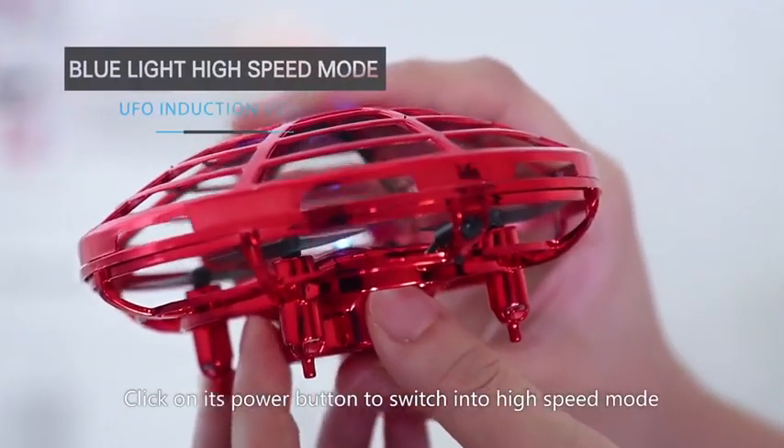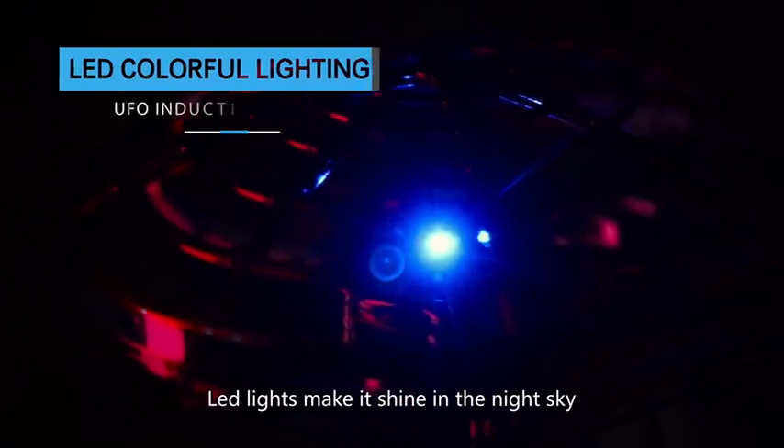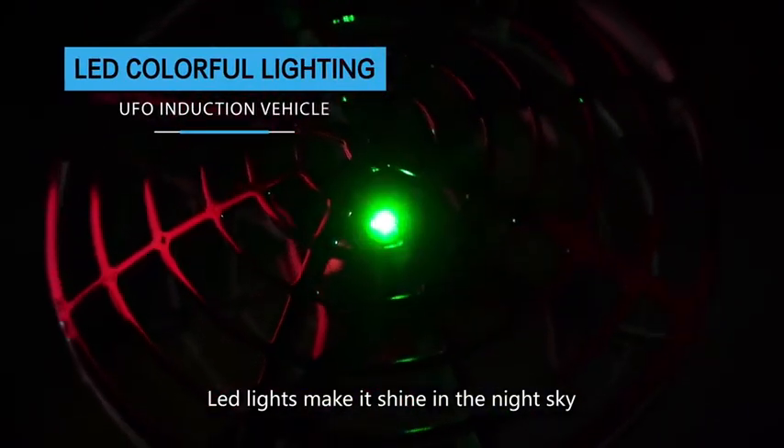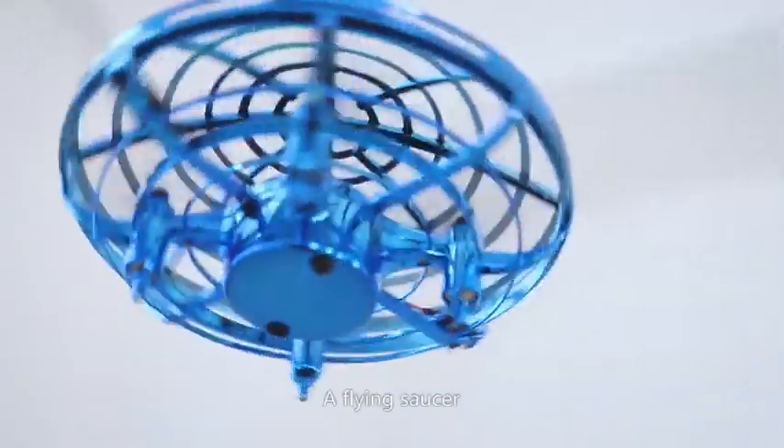Click on its power button to switch into high speed mode. LED lights make it shine in the night sky. USB charging, safe and durable. Add flying fun.